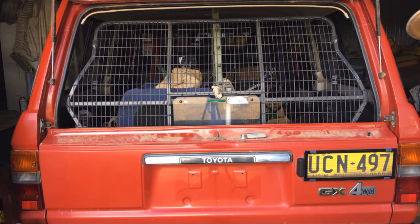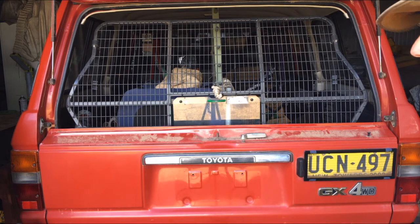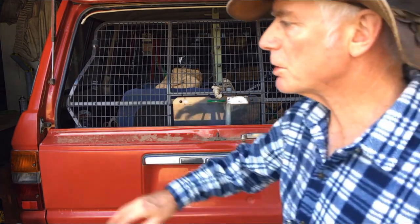I'll just quickly show you — I used to have a set of drawers in the back here that went as a good combination with the table. I'll just show you those. I don't use them in the car anymore, don't have a need for them. They sat around in storage for a long time and I had to find a new use for them before Mr. Shed maybe gets rid of them.